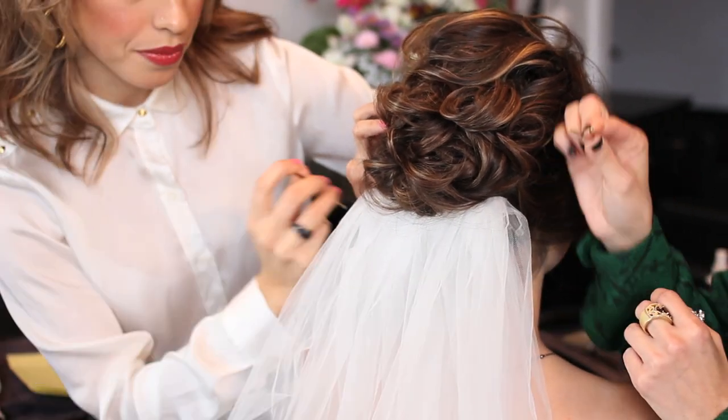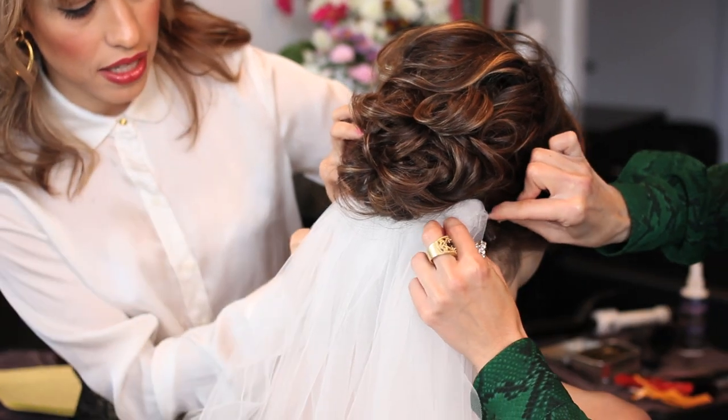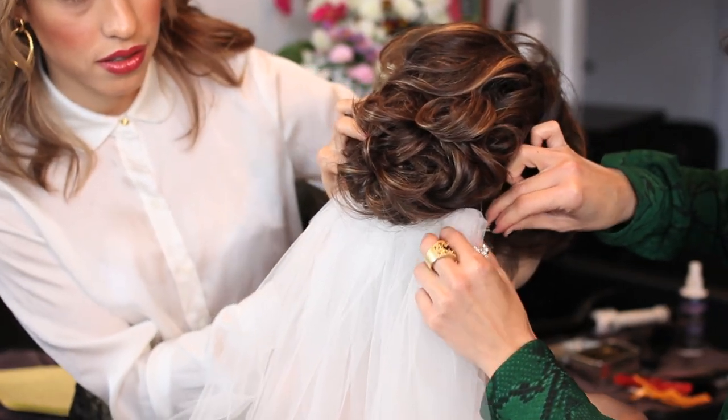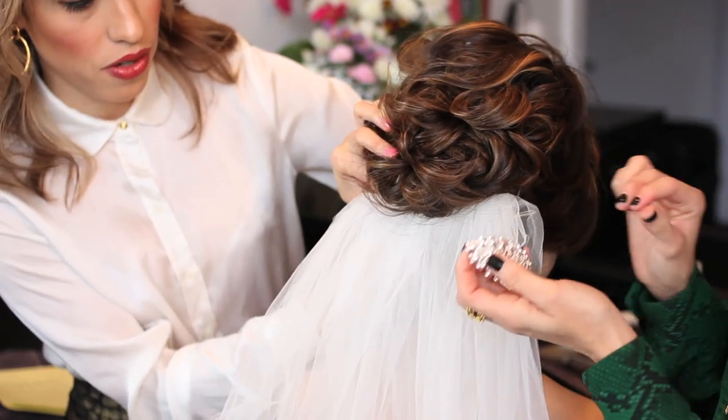Then you will need two bobby pins, and I'm going to put the other bobby pin in the other side. You secure it — you can dance all night, somebody can step on your veil, and that veil is not going anywhere. You should feel really well.